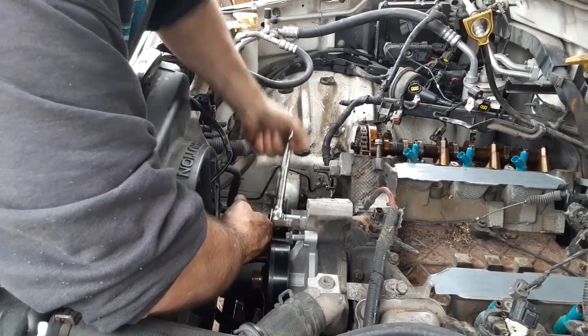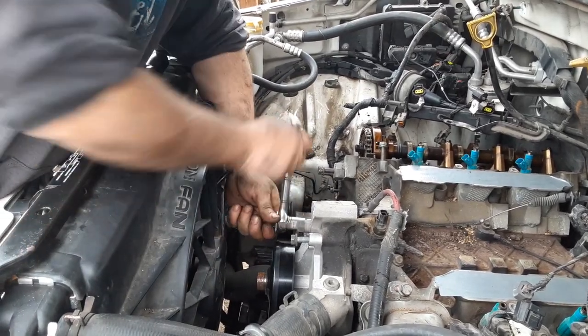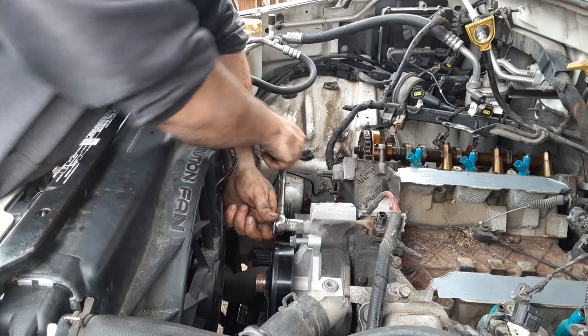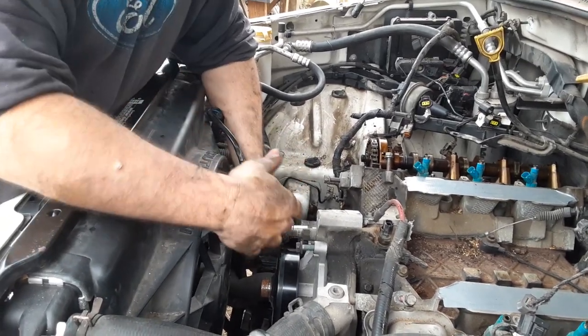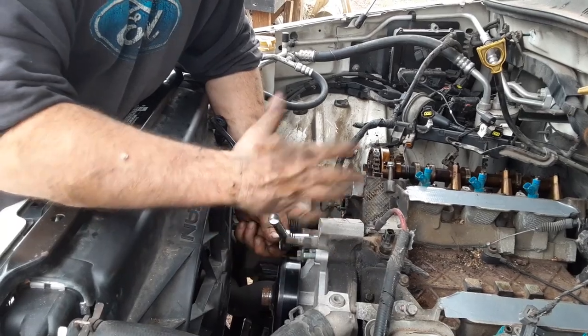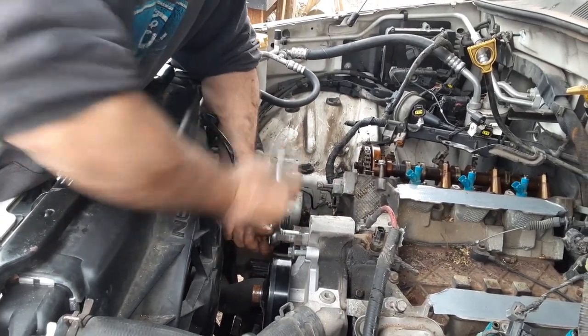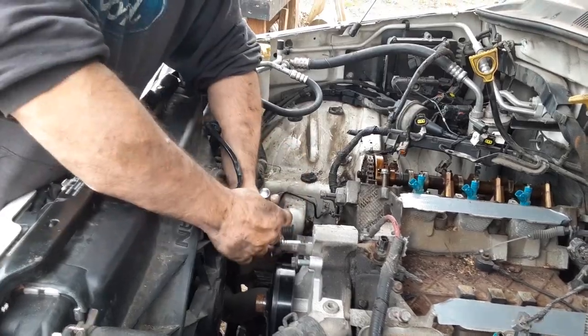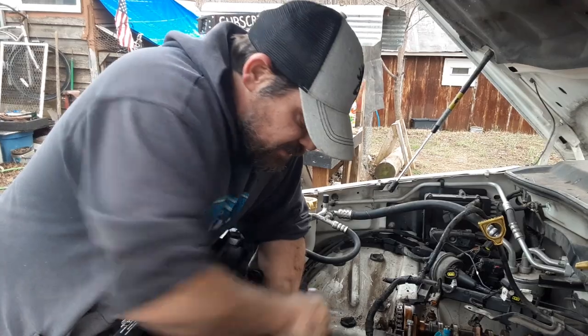I wonder if I should number these bolts so I don't mix them up — I remember we numbered them before. Just grab a marker and draw on the head before you pull them out, give me one minute before you pull them out. I'm not pulling them all the way out yet.